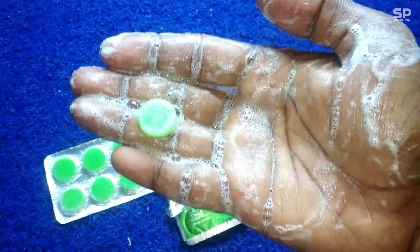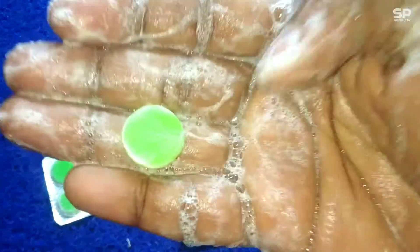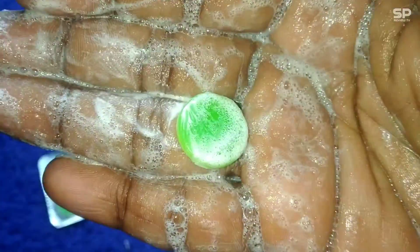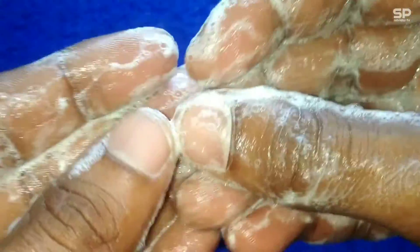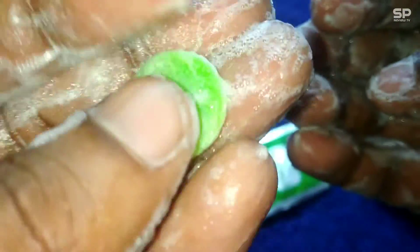It just looks interesting — the size and the way it comes like a tablet, with 10 mini-sized round hand wash soaps in one strip. Total two strips for 30 rupees, and it smells good, like an aqua type fragrance, like some deodorizing soap.